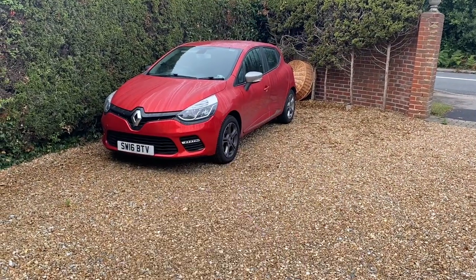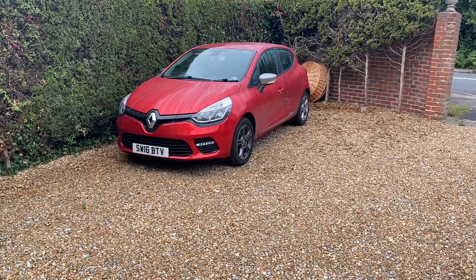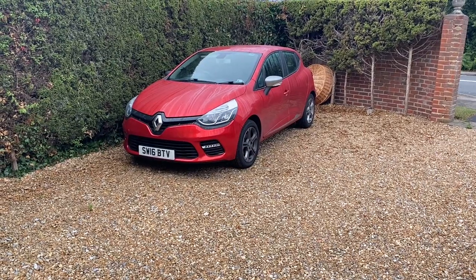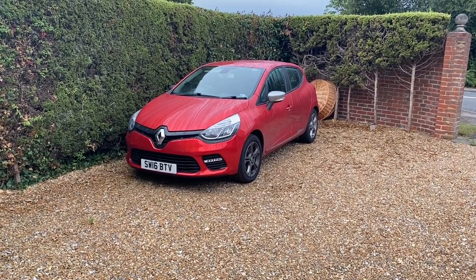Also might have a go at this Clio that's parked up here at the moment for a friend. We'll see what we do for time, but might just give that one a quick maintenance wash.